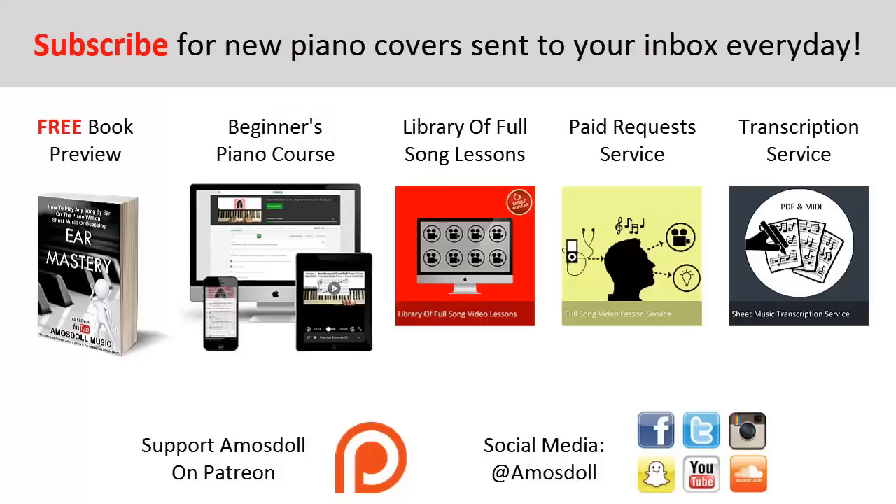As a reward for watching my video right to the end, here is what I have for you. If you want to learn how I can play any song in the world within 10 to 20 minutes just by listening, click the first link in the description to preview my ear mastery book for free. Click the second link for my beginner's course, the third link for my library of popular full song video lessons membership, or the fourth link for my paid piano request and full song tutorial service. Click the fifth link for my sheet music transcription service. Like this video, subscribe, enjoy your time around my channel, and see you next time.